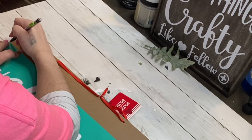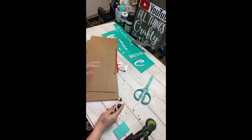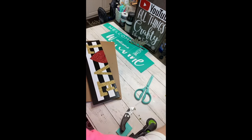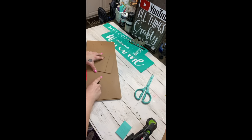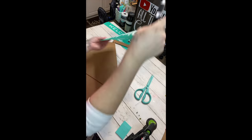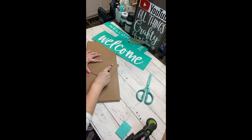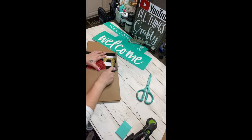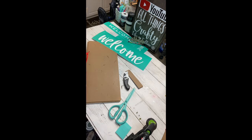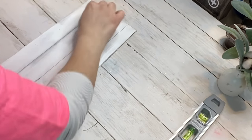I needed to make a sign for this wreath — I didn't need to but I wanted to. I didn't have anything quite big enough in the house, but I did have these Dollar Tree signs that I love. All I did was take my Welcome transfer, mark and measure it out, and then cut with my utility knife — scoring it a few times from the front, then pushing from the back to cut it down at the bend.